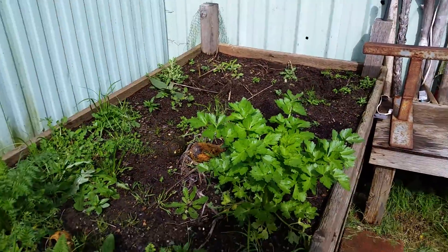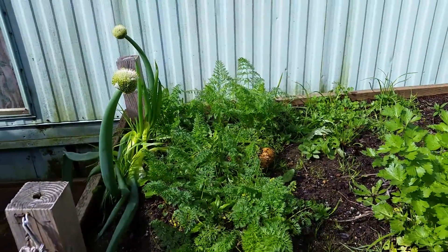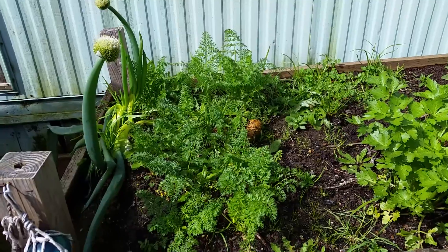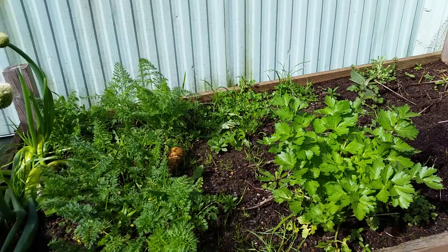I figured I'd make a little video of a before. We're expecting a baby, so I don't know what I'm gonna do. I had a thought — I'm just gonna pull all the weeds out.